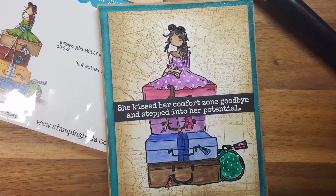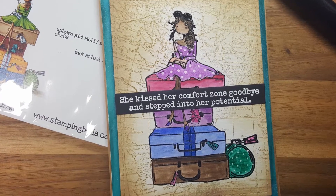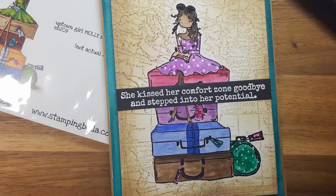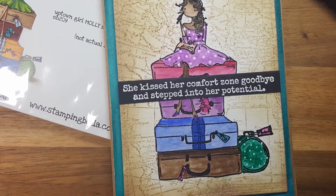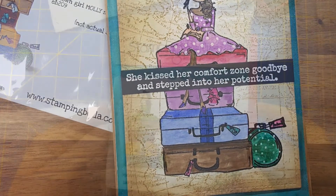Hi everybody, it's Mary. Welcome back to my channel. Today I'm going to be making this really fun and inspirational card from this Stampin' Bella stamp — it is so cute and so much fun, so let's get started.